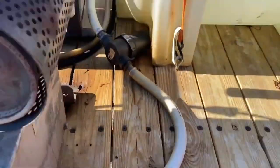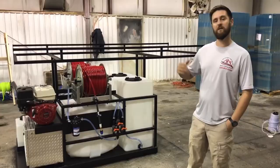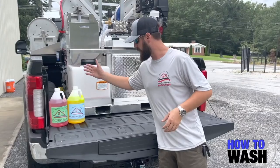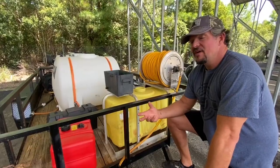Before we get into this one, if you guys want to learn how to build a trailer setup like this, check the first link in the comment section and description. It's going to be a link to our how-to-wash course that me, Mike Vidan, Cody from Southeast Softwash, and Aaron from Aaron's Lean-Man Academy put together. It's going to show you how to build this, how to wash every surface on a residential job, and how to mix your chemicals.